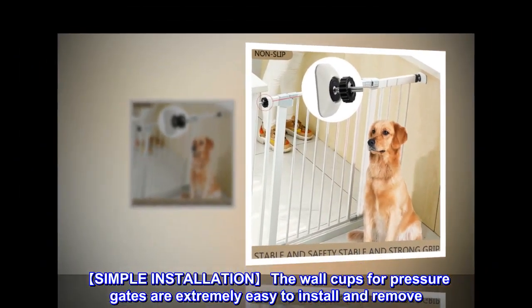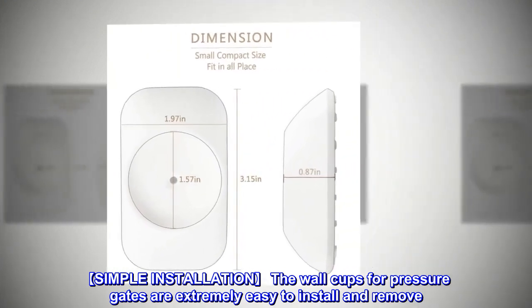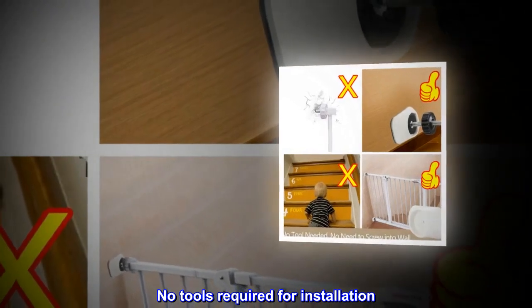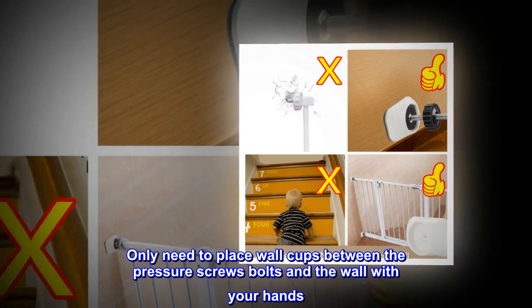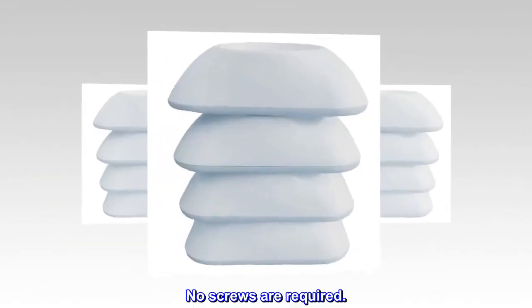Simple Installation: The wall cups for pressure gates are extremely easy to install and remove. No tools are required for installation — simply place the wall cups between the pressure screw bolts and the wall using your hands. No screws are required.